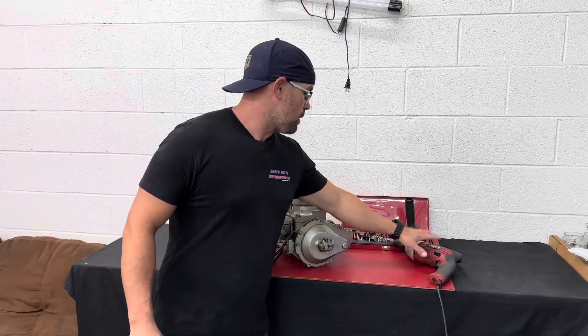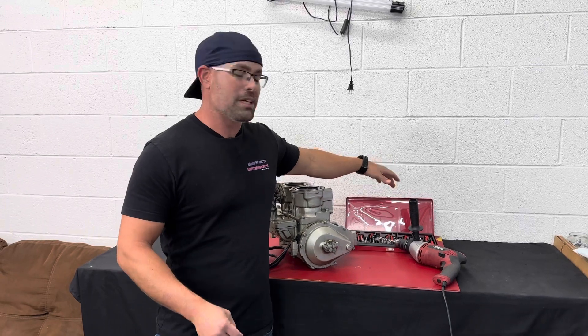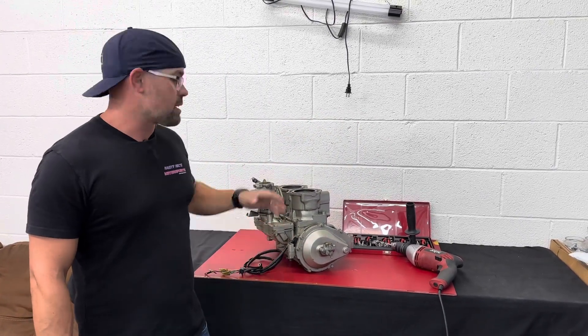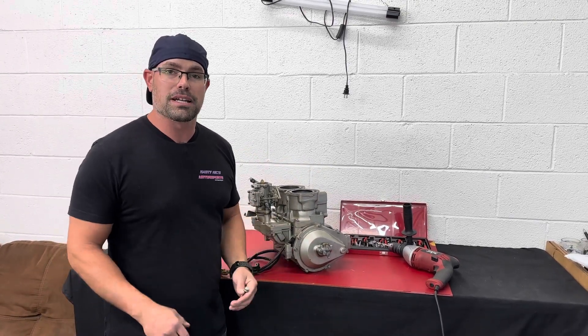You're going to need a couple tools. You're going to need a drill and a stainless helicoil kit. You can get these from Amazon or pretty much anywhere — they're pretty easy to find. I also recommend having a shop vac on hand and a dirty rag to cover the engine, so when the metal shavings come off, you can just toss the rag and not worry about getting anything in your engine.